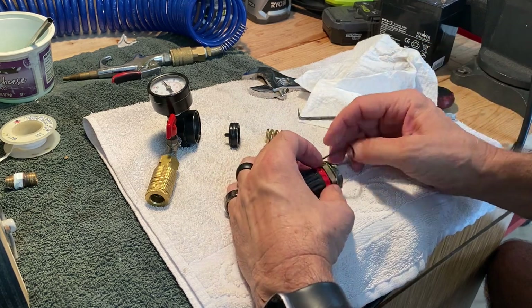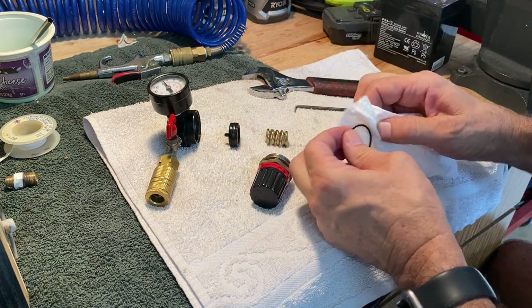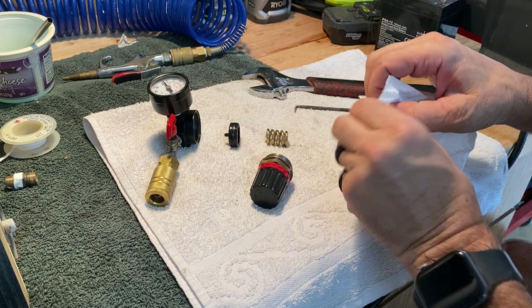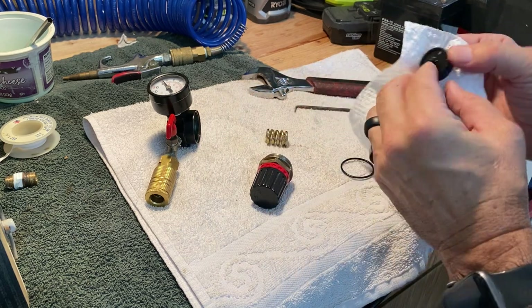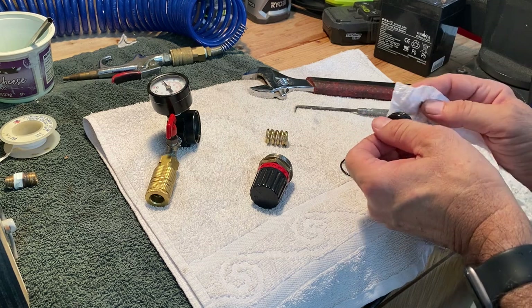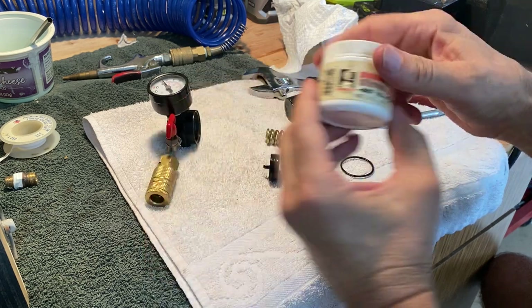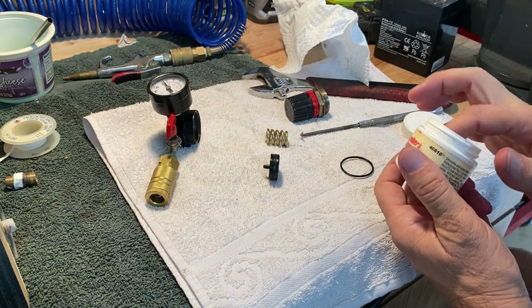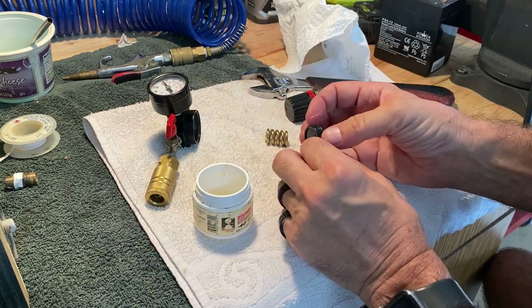Here I am removing this O-ring, and I'm just going to clean up all these parts. There's an O-ring on this diaphragm, so I'm going to lube up these O-rings with some plumber's grease — it's a plumber's silicone grease — just a thin amount.